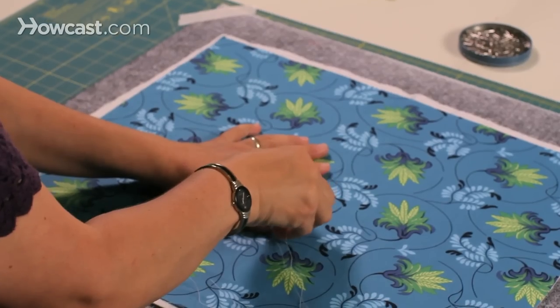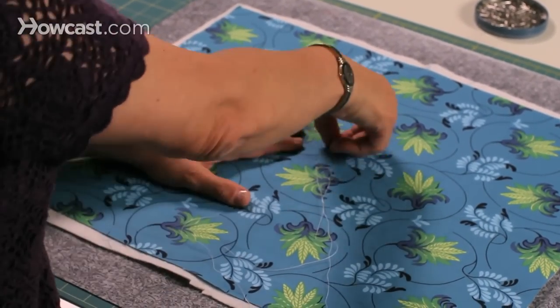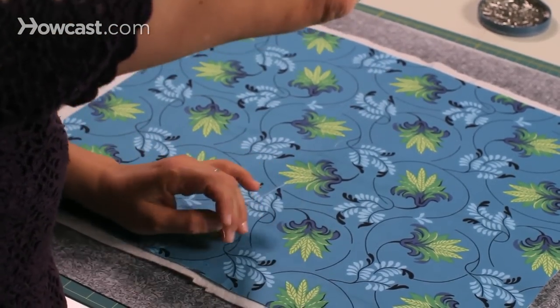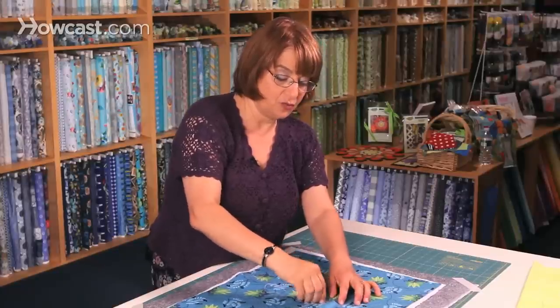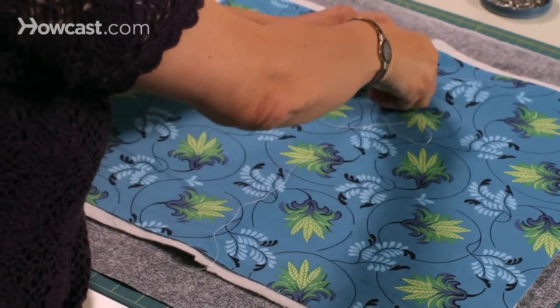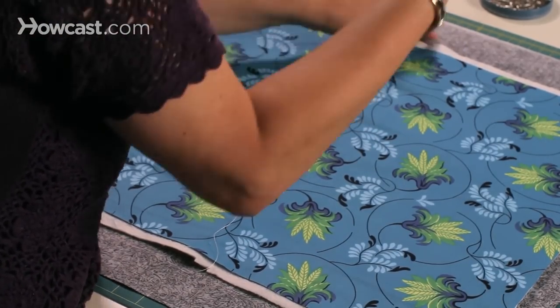I would start in the center and take a really big stitch — an inch and a half, something like that — and just pull the thread through. You don't even have to knot it; you can just leave it and continue working your way up to the top. Big stitches are fine because don't forget, this is basting and it's all going to come out in the end.